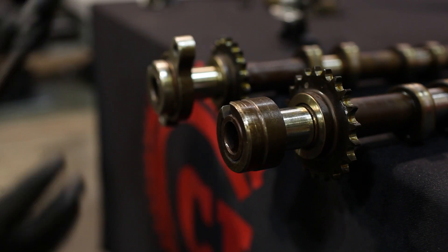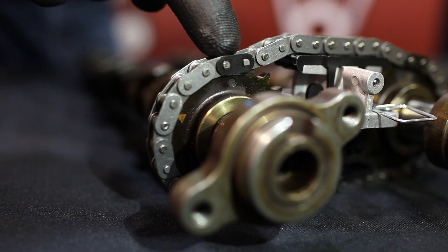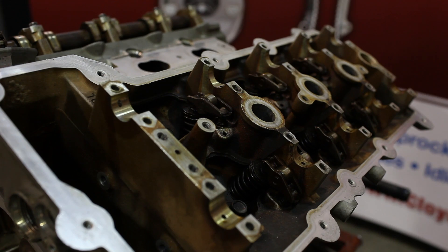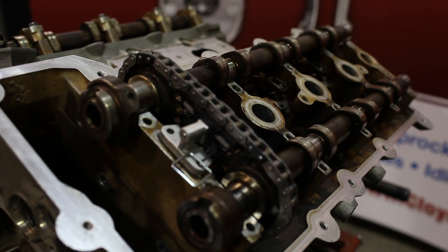Now you're ready to install the new secondary chain on the integral camshaft sprockets. Align the chain's timing marks with the sprocket timing mark dots. Install the secondary tensioner in between the camshaft sprockets inside the chain. Install the camshafts, secondary chain, and secondary tensioner as a single unit with the timing marks at 12 o'clock.